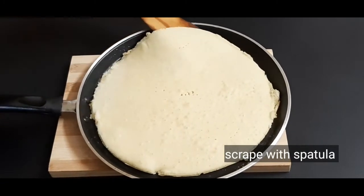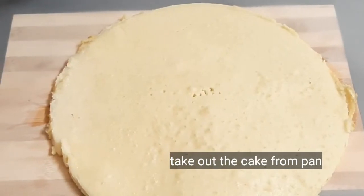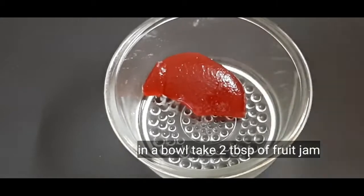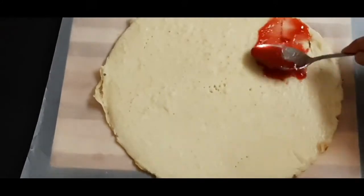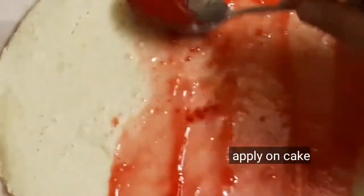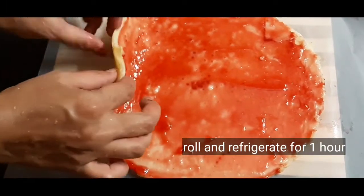Now the cake is ready to come out of the pan. The butter paper is ready. Allow the cake to cool, then apply the filling. I will apply jam and roll it into a roll.